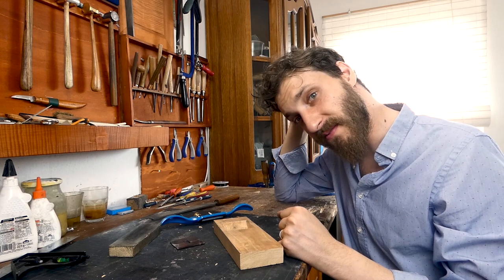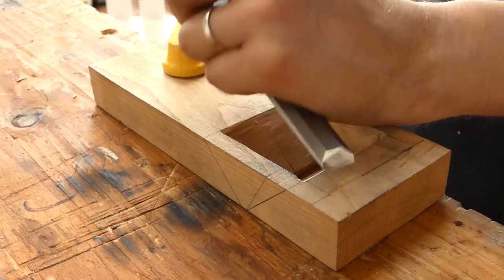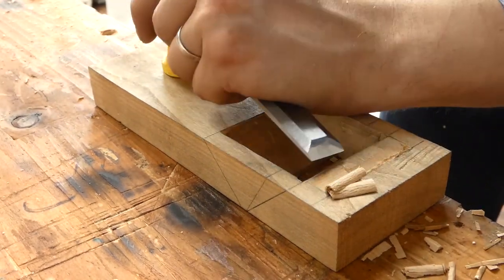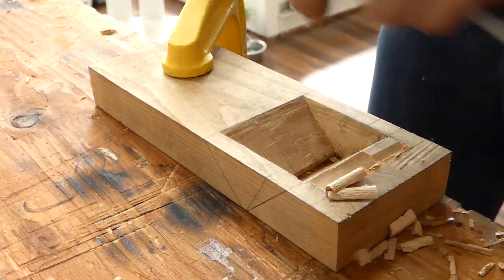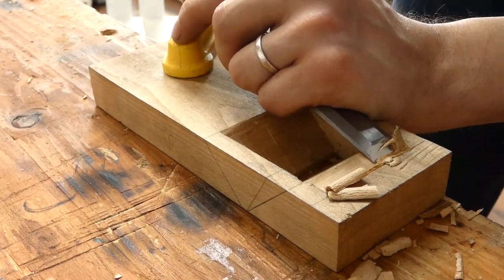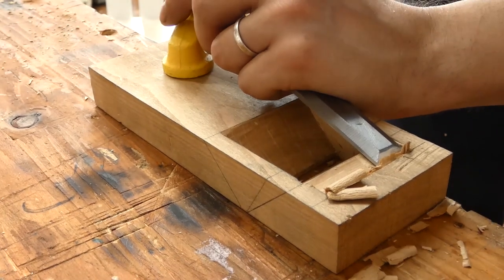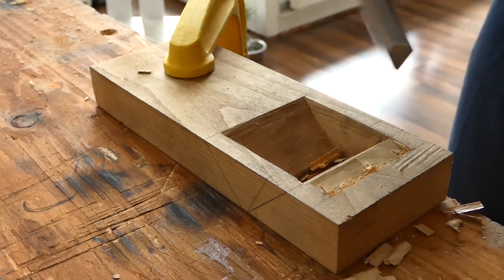I'm just going to make a square slot here — just a square one — with a little bit of a lock.